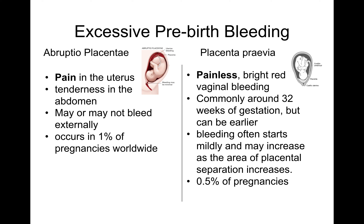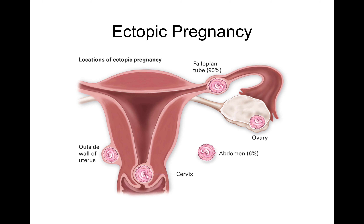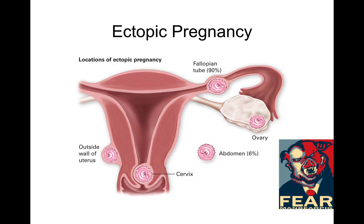With placenta previa, the placenta forms close to or over the cervix, and you get bleeding out through the cervix. The bleeding is more often painless, starts around 32 weeks gestation, begins mildly and then increases — occurring in about 0.5 percent of pregnancies, or about one in 200. Ectopic pregnancies are where the fetus starts developing somewhere other than the uterus — in the cervix, outside the uterine wall, or in the abdomen in less common cases. About 90 percent of ectopic pregnancies occur inside the fallopian tube, and these carry a risk of significant dangerous bleeding.